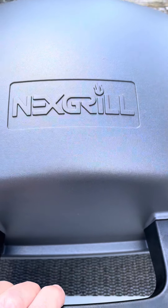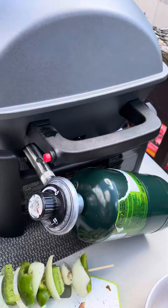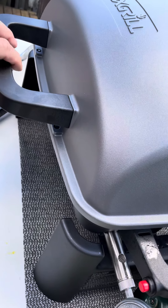Hey everybody, welcome back to our channel. This is our new grill I bought at Costco — $139. We bought a tabletop because we want to use it on road trips.